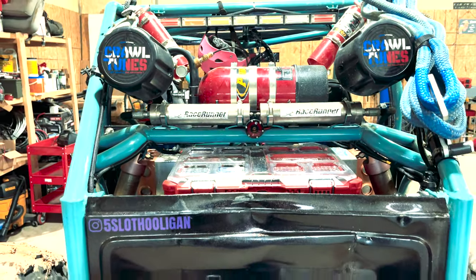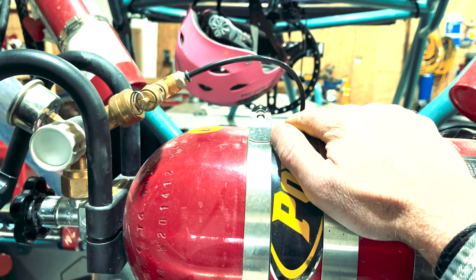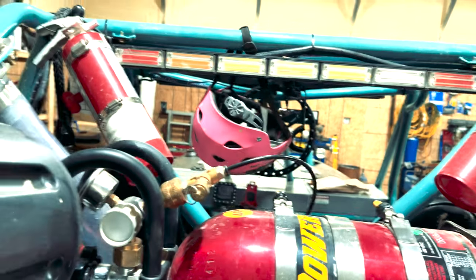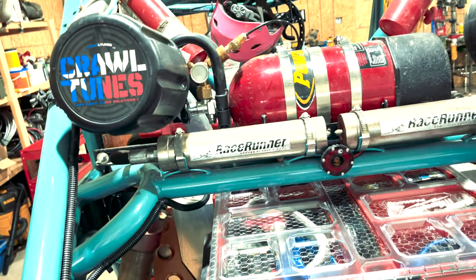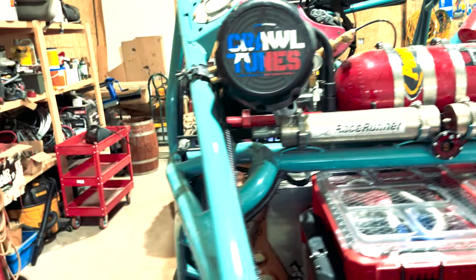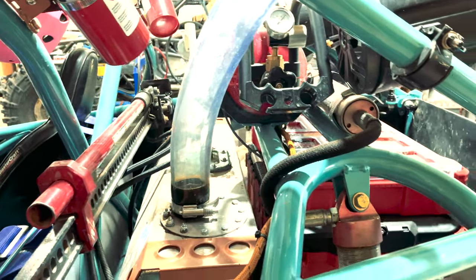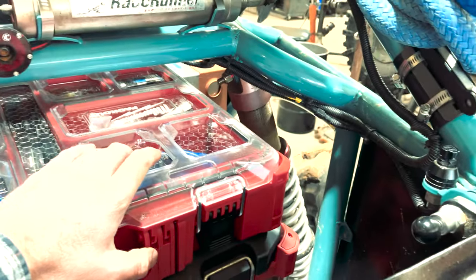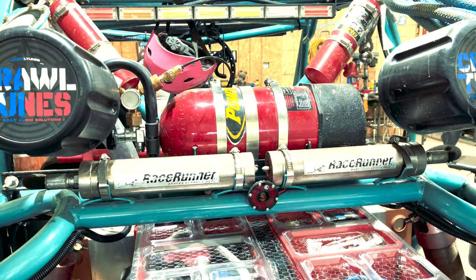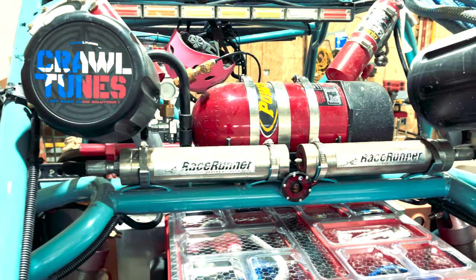As you guys can tell, for onboard air I run a 10-pound powered tank, which actually operates my front comp locker. I only need air to unlock it, so it is always locked. But in case I need to air up a tire or do anything like that in a pinch, I can take it off — that's why I have the air hose and chuck. Also I keep a 15-pound in my trailer just for tires and trailer tires and stuff like that.